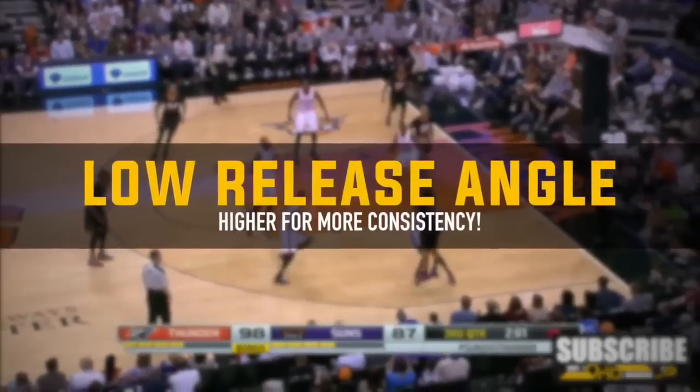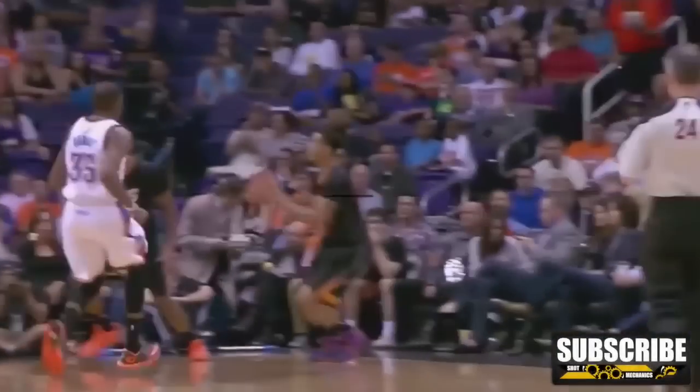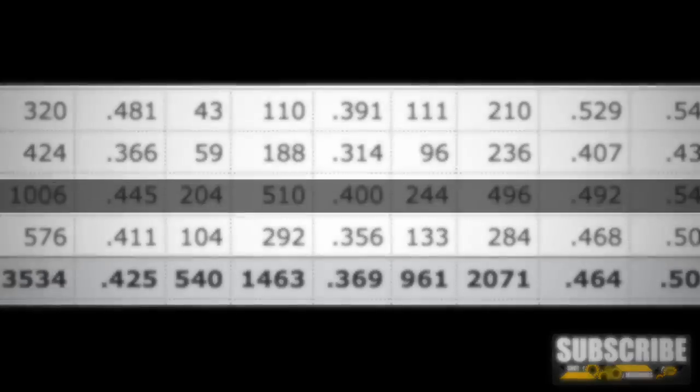Now we've talked about what I love, but let's talk about one flaw that, if he improved, would probably increase his consistency quite a bit. Gerald Green is often referred to as a streaky shooter — someone who hits a bunch in a row but then might miss a bunch in a row. His three-point shooting percentage over the last four years definitely supports that. I honestly think if he fixed this one major mechanical flaw, he could be one of the most consistent shooters in the NBA. So what's the flaw? His low release angle.